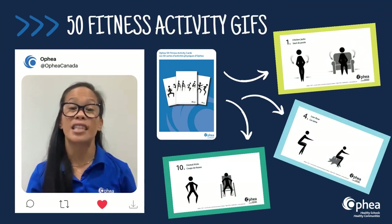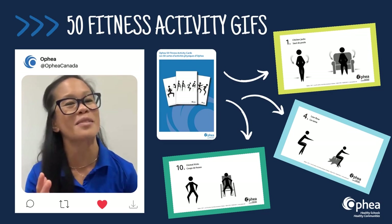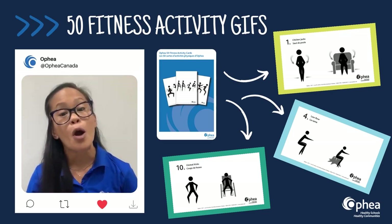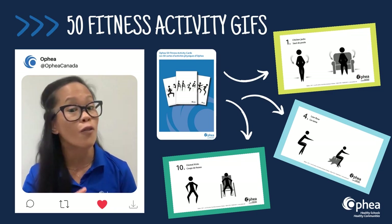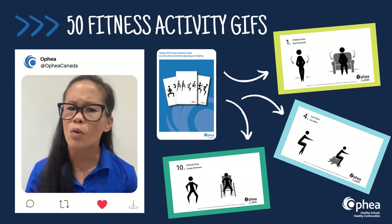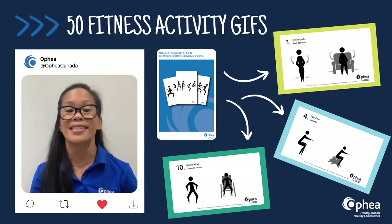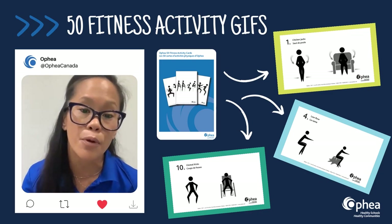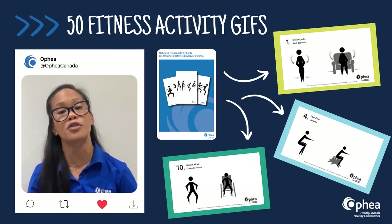The Ophia 50 Fitness Activity GIFs are a compilation of heart-pumping, on-the-spot fitness moves that can be used on their own or to diversify existing activities in the face-to-face, virtual, or hybrid teaching and learning platforms. The aim of the Ophia 50 Fitness Activity GIFs is to promote movement for everyone and to recognize the diversity of all students.